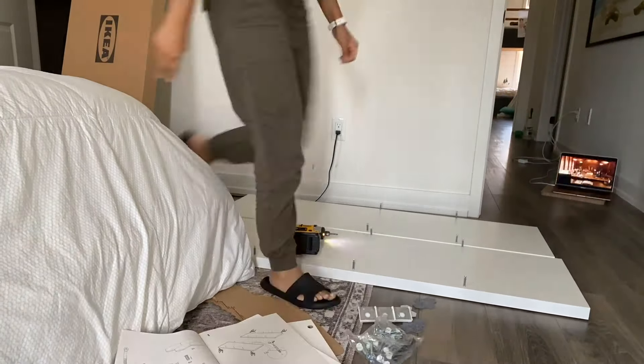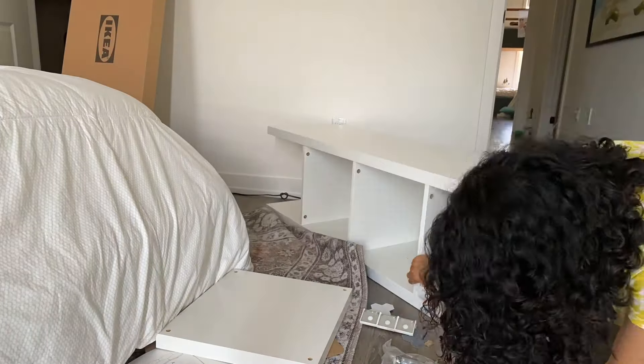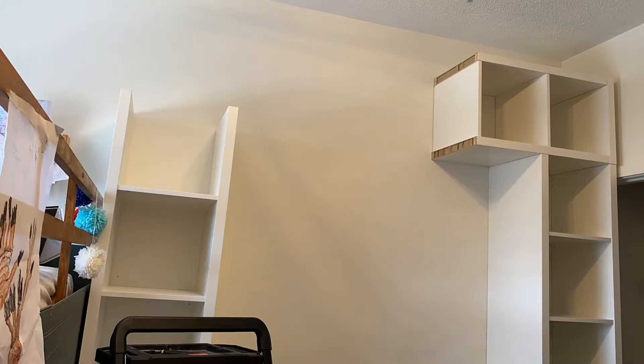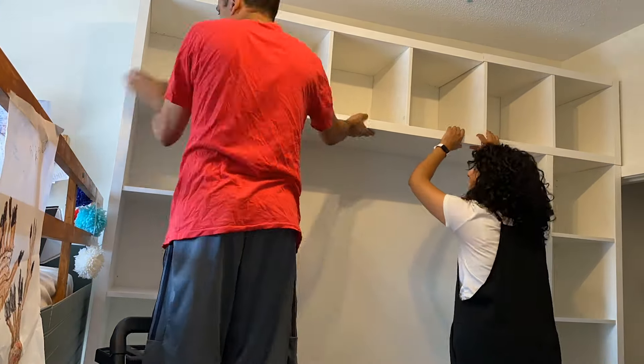I had a lot of confidence in my measurement — when I made the full unit I expected them to come together perfectly and seamlessly. I measured it so many times I would have been shocked if it didn't work, and luckily when we dry-fit it, it was perfect.